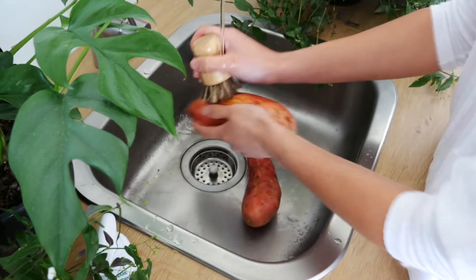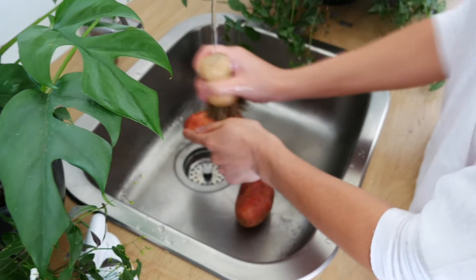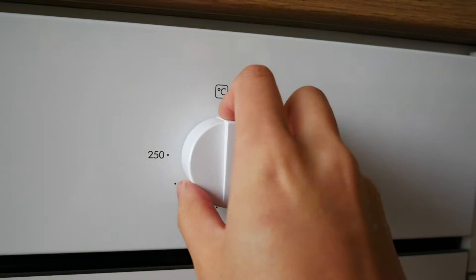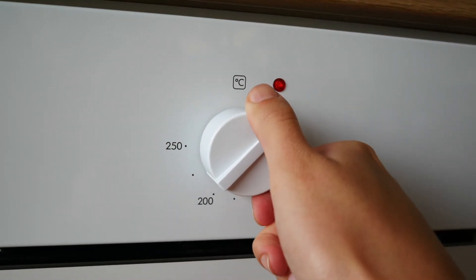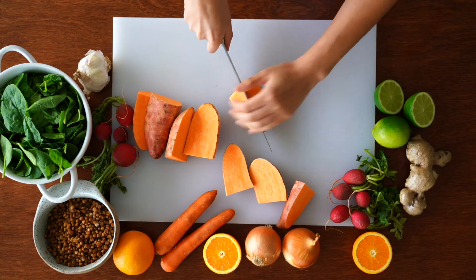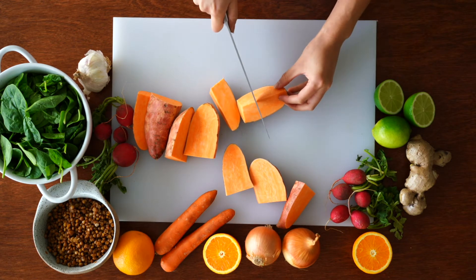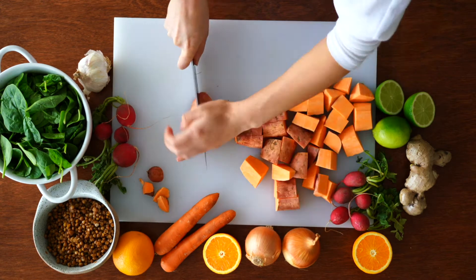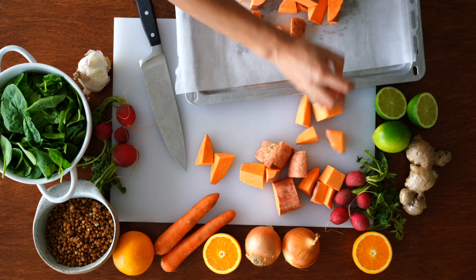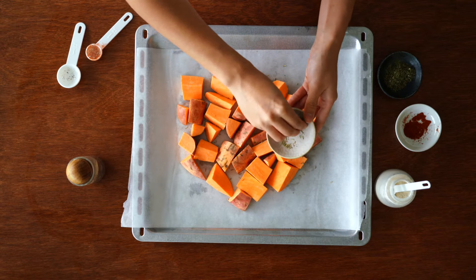Start off by scrubbing the sweet potato. I'm going to roast it with the skin on for more fiber, but you can peel it off if you want to. Preheat the oven to 200 degrees Celsius. Cut the sweet potato into three to four centimeter pieces, keeping in mind they'll shrivel up and become bite-sized when roasted. Pop them into a baking tray lined with baking paper.